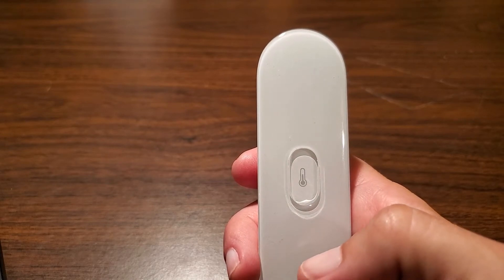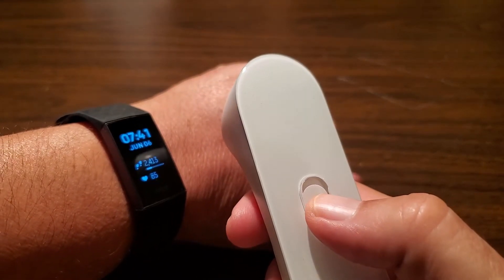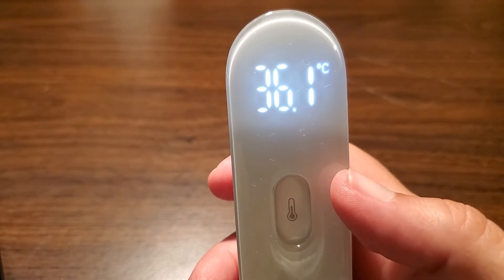That's it — let go. So now if I take my measurement it should be in Celsius. Let's give that a try. I'll move my hand about an inch away, press and hold, and there you go — 36.1 Celsius.